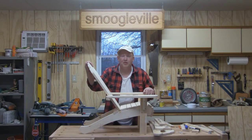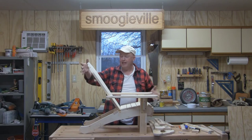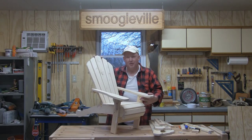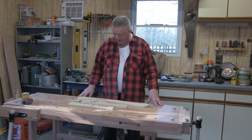Well howdy folks and welcome to Smoogleville. In this episode I'm going to show you how I put together this prototype toddler sized Adirondack chair. I've made a few template parts here — these are the key parts.